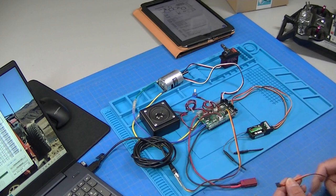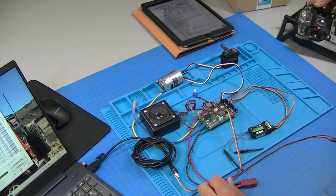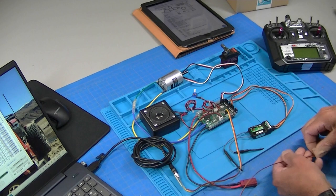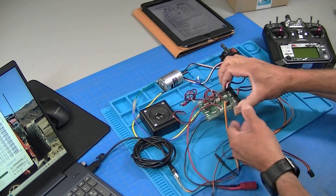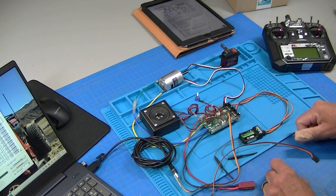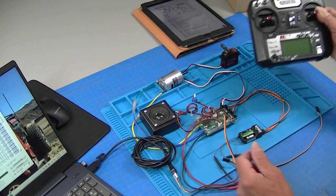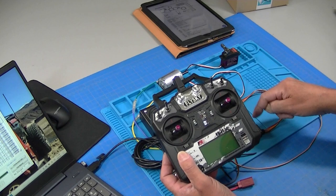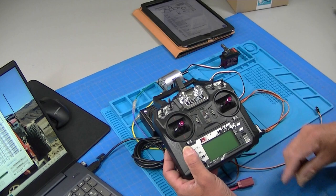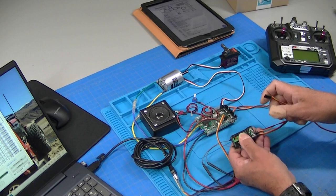In the part one video, we got the basic system hooked up with the first two channels. Now we're going to hook up another channel to activate more features. There are two ways to do this: hook up each channel directly to an input — inputs one through six are available — or use a radio with SBUS capability and hook up one cable to use every channel on the radio, whether it's 10 or 14 channels. Today we'll start with a standard four or six-channel radio setup.